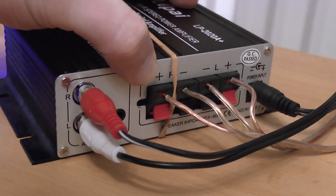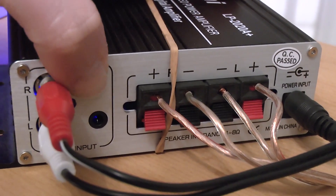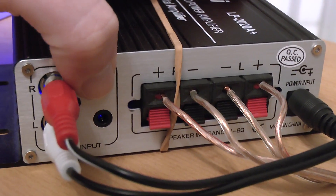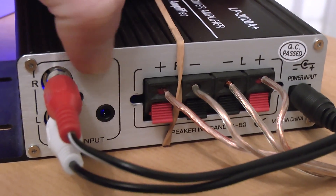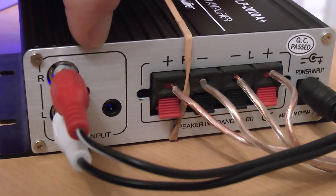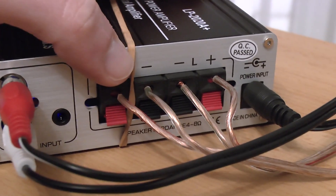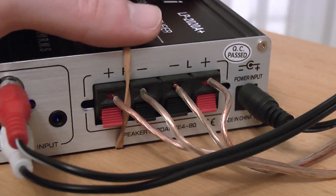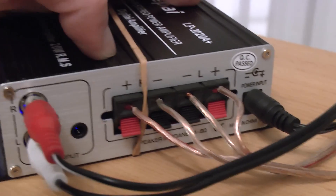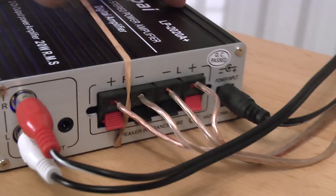On the back, as you can see, we have RCA stereo inputs and a little 3.5mm jack right there. These two inputs are only in parallel — there is no switching between the two, so you have to make sure you only have one plugged in at a time. There we have the speaker output and a power input: 13.5 volts, 3 amps — that's the power adapter that came with this unit.